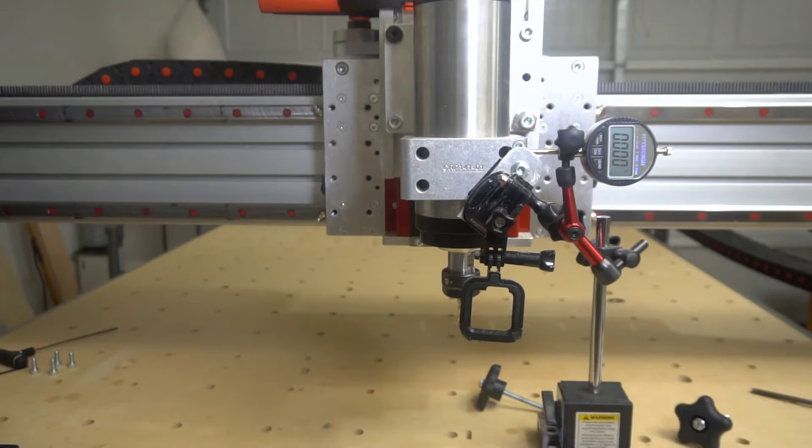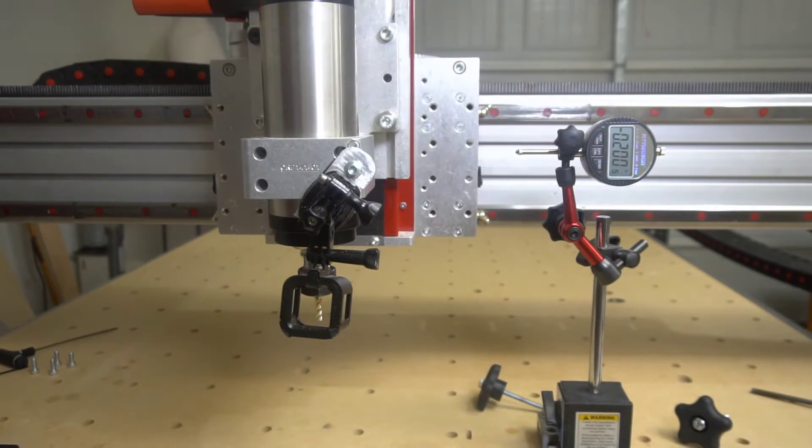All right, let me give the setup here. We have a magnetic base and we have a gauge and we're going to run back and forth — 500 inches a minute, about 5 inches. Actually, exactly 5 inches. Check this out. Talk about repeatability.